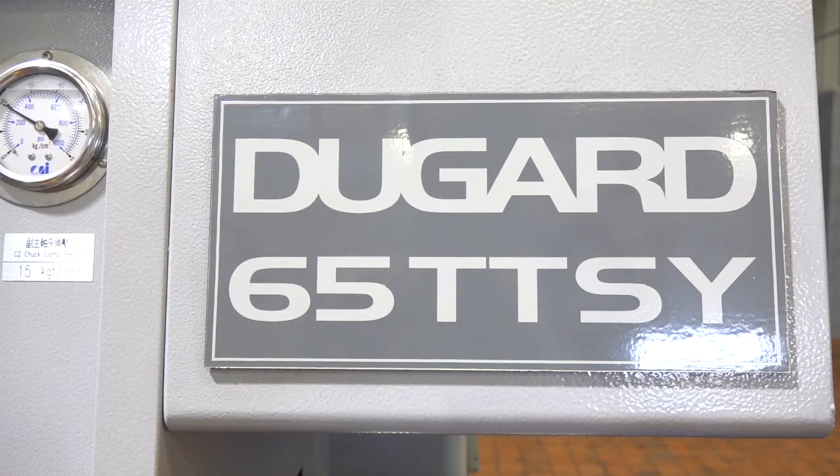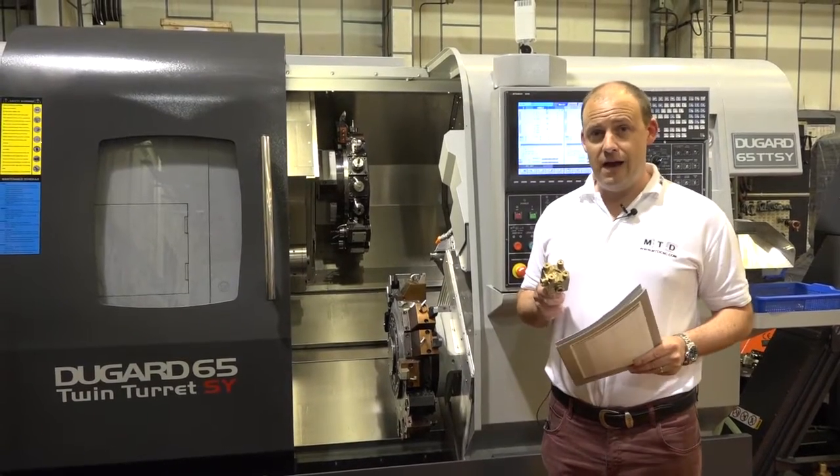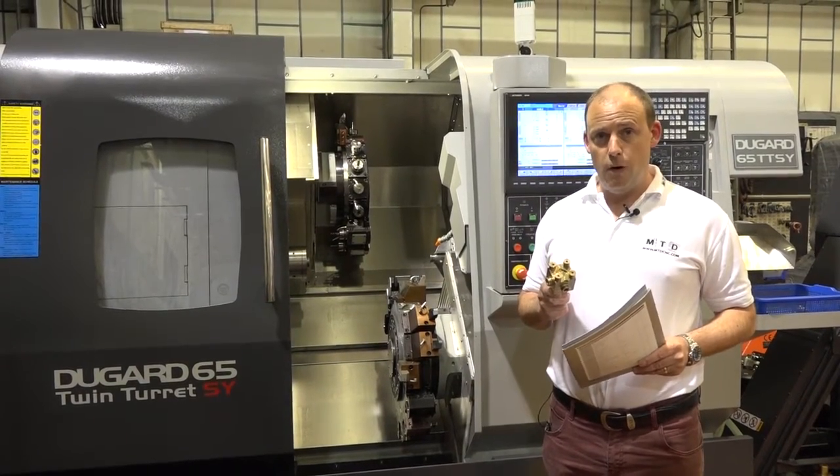This is the Dugard 65 Twin Turret SY machine — it's on special offer here at Dugard, so you can visit their website, Dugard.com, to find out more.